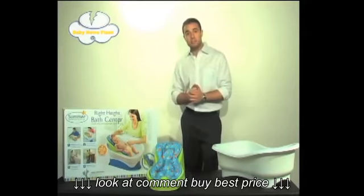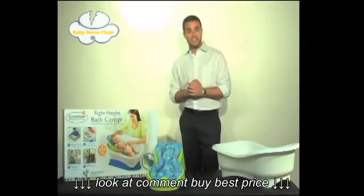For more information about this product, please visit summerinfant.com. My name is Matt reporting with Baby News Flash, where we bring you baby news in a flash.